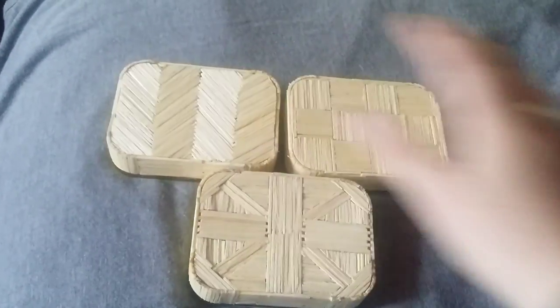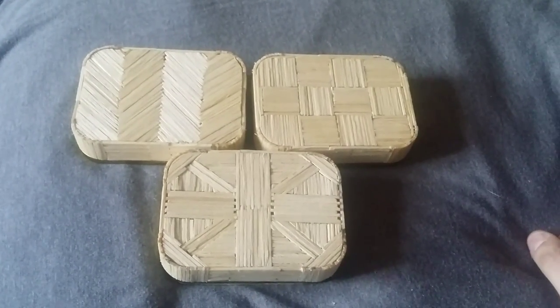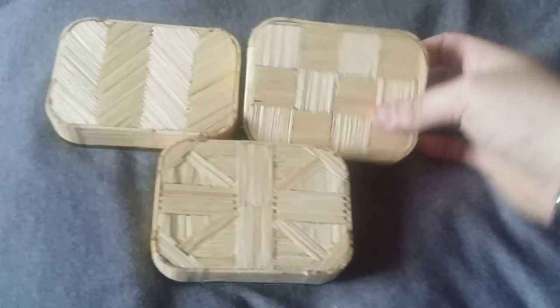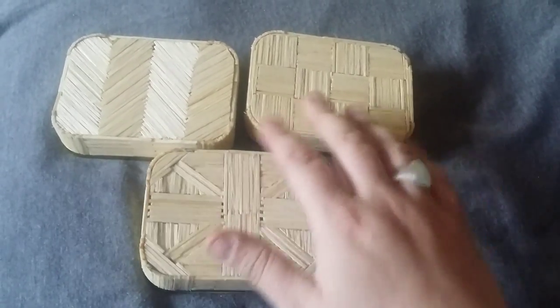These three are for her. I don't want to say who it is because I'm sure she'll want to show them off on her YouTube channel and Facebook page. Just to show you the different types of designs — a bit of a Union Jack theme going on there, checkered and chevrons and stuff.